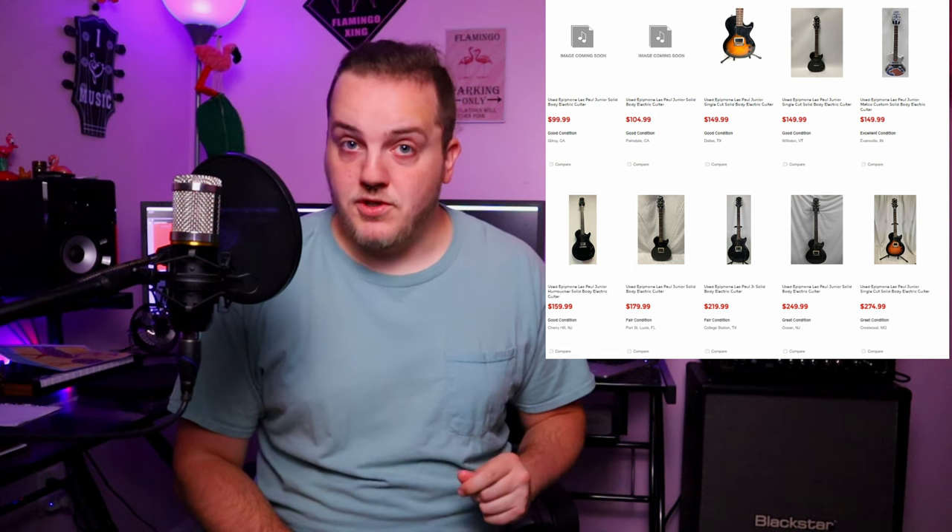Have you ever been browsing through Guitar Center Used and seen the absolute plethora of really cheap guitars they have on there? You can find a lot of guitars on Guitar Center Used for under $100, one of them notably being the Epiphone Les Paul Jr. A lot of these were famously seen with the Rocksmith games, but it's also a really affordable way to get into the Les Paul Jr. realm.